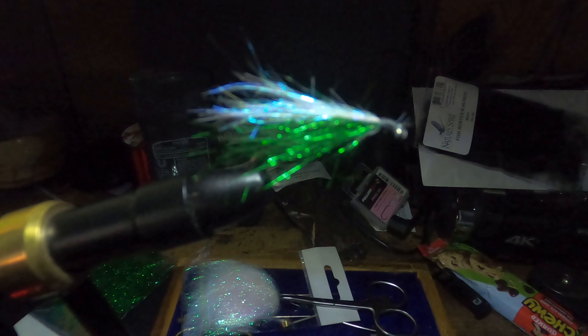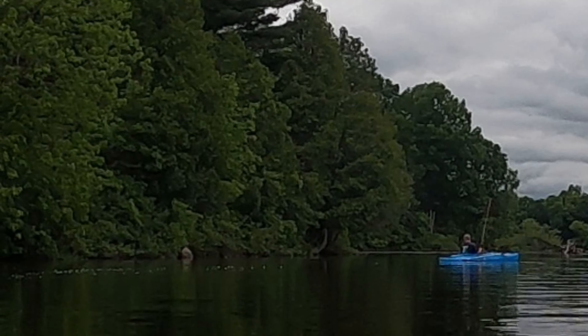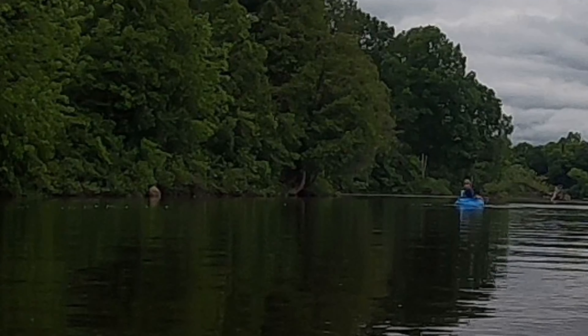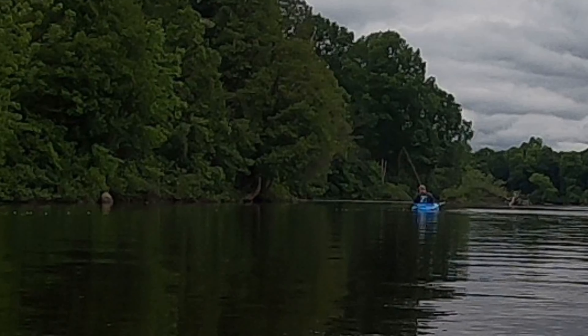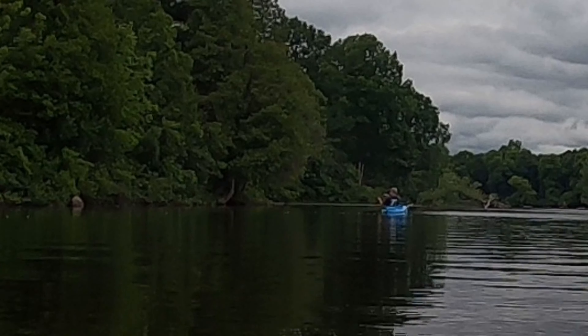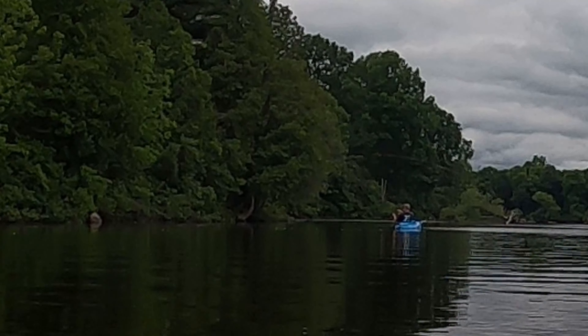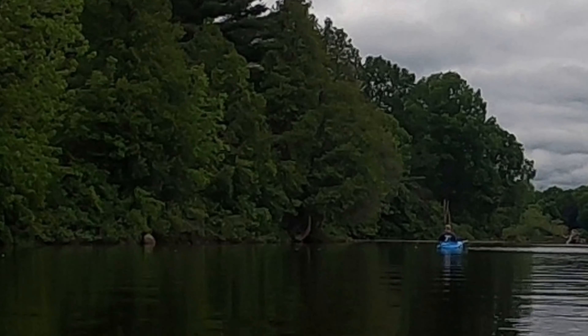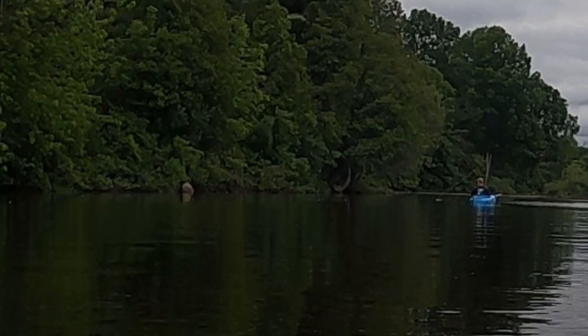Dad caught his first few fish with the fly rod and the kayak. He enjoyed it. Stay tuned to see what fish we all caught. It came right up to us — we just don't want to take it. That one already flipped. We just...